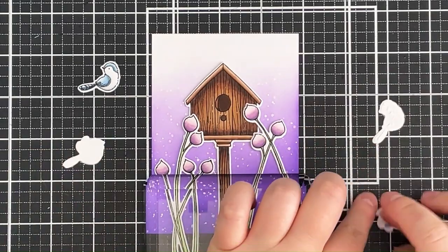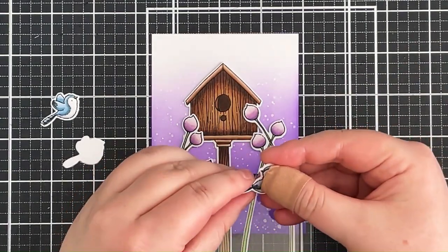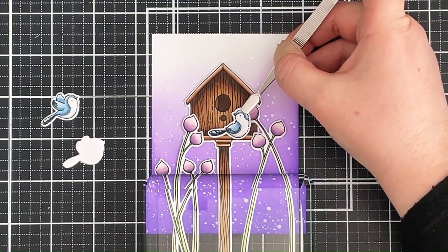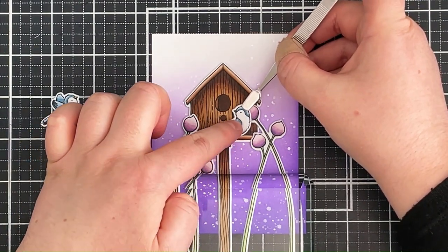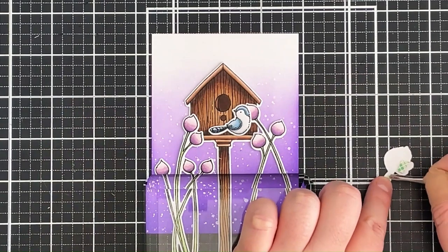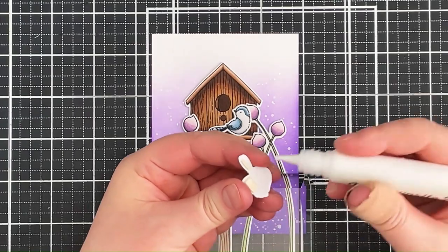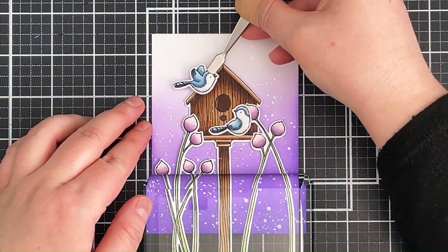I originally thought about adding the birds with foam tape, but I decided not to — I quite liked the subtle dimension from the double layers of cardstock and wanted to carry that through the design. I'm popping this bird onto the birdhouse, which also goes over the top of a flower but adhered really well. I do add a little bit of foam tape toward the top of the bird where it overhangs onto the panel, with liquid glue at the bottom. He looks quite cute flying home.